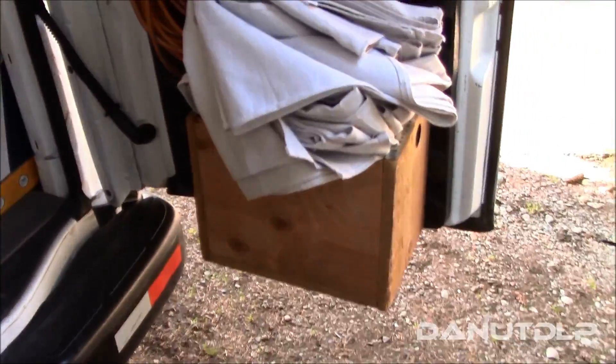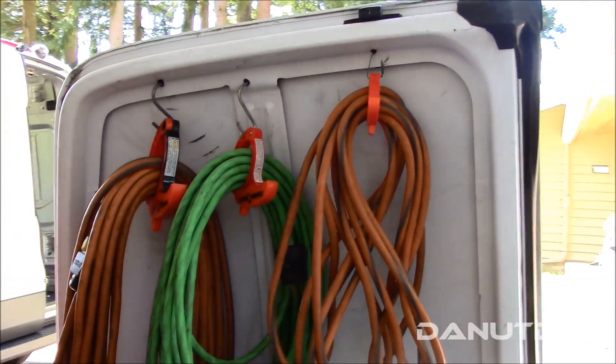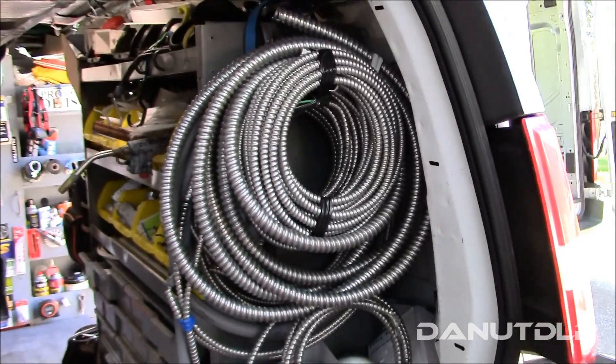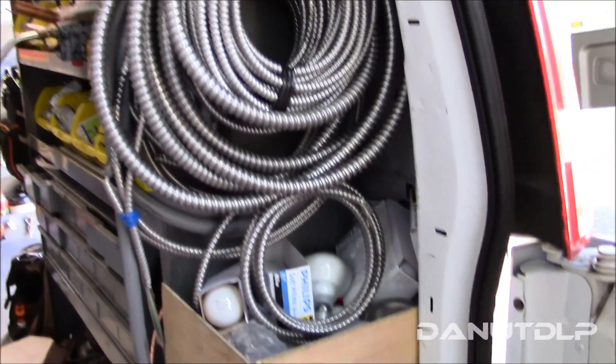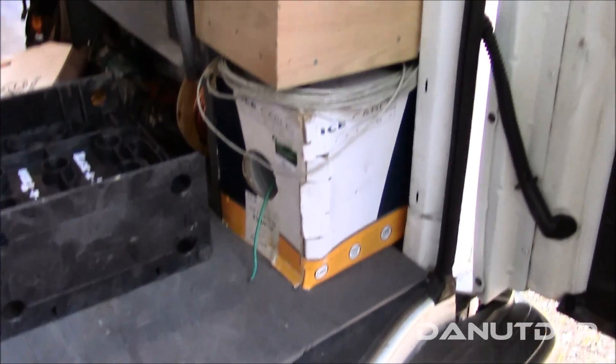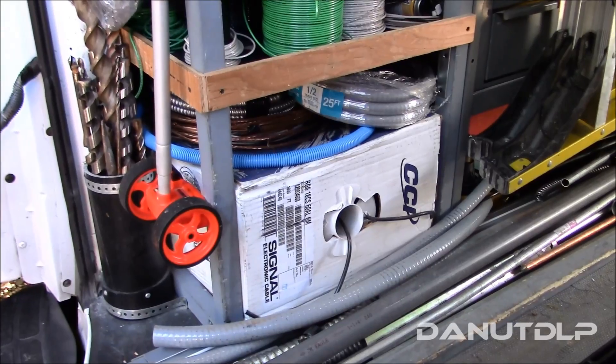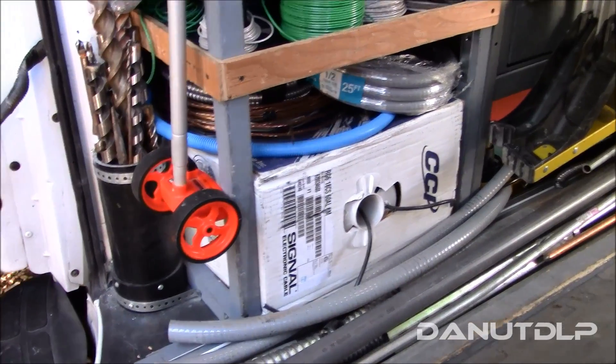On this door I built another box for my drop cloths, some hooks for the extension cords, a hook there for all my MC, a box with miscellaneous bulbs, some Cat 5 wiring down there, and some RG6 and more wiring there.